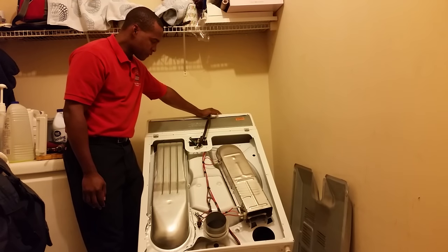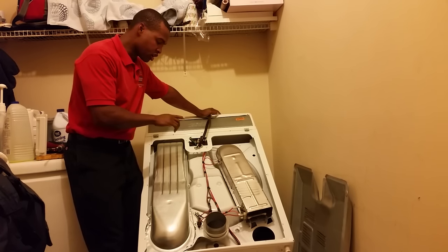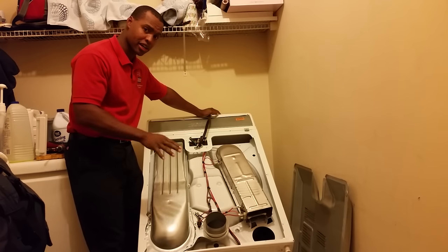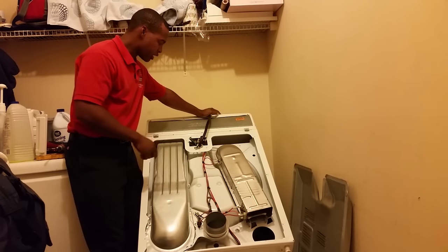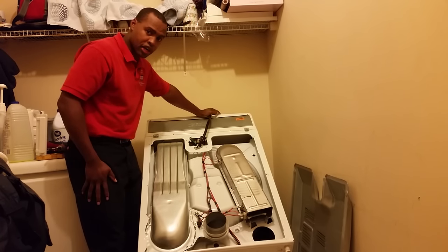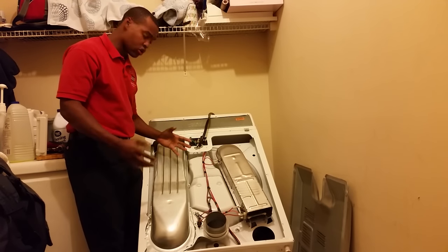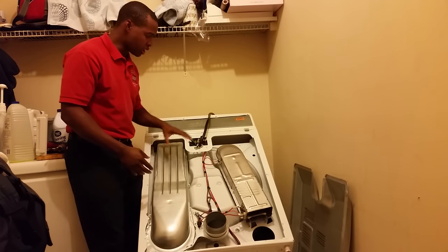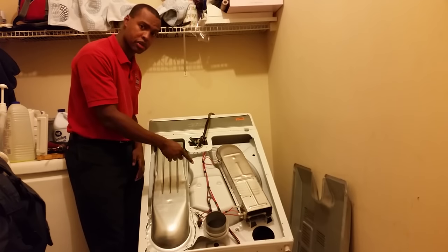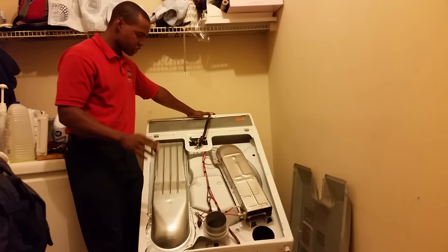So first things first: dryer turns, does everything it's supposed to do, it just doesn't get hot. Now if your situation is that you've actually relocated to another place and it worked at your old place but now it's spinning and not getting hot, it's most likely electrical. The dryer requires 240 volts total to operate — you get 120 volts dedicated to the motor and operation, and the other 120 volts solely goes to the heating element. So you'll still get operation but no heat if you don't get the right amount of voltage.